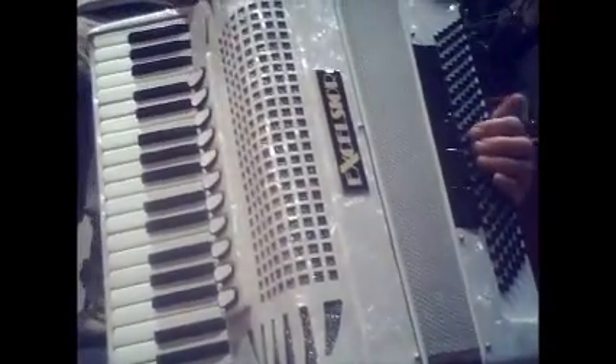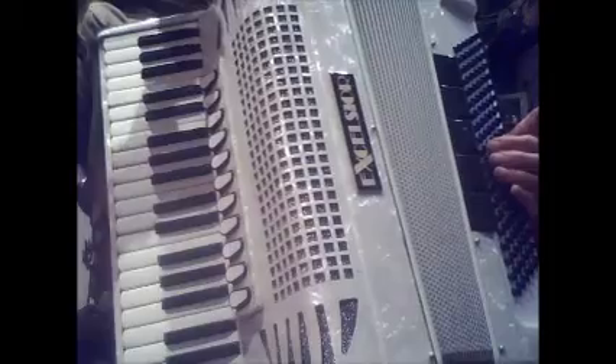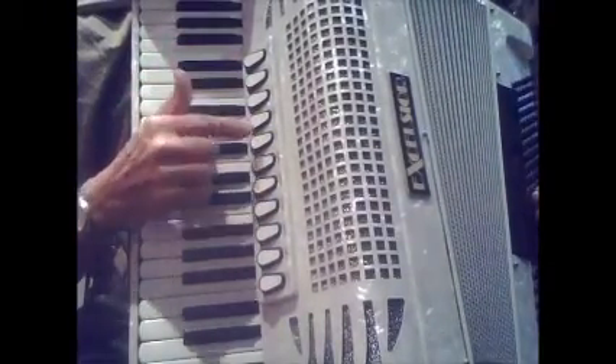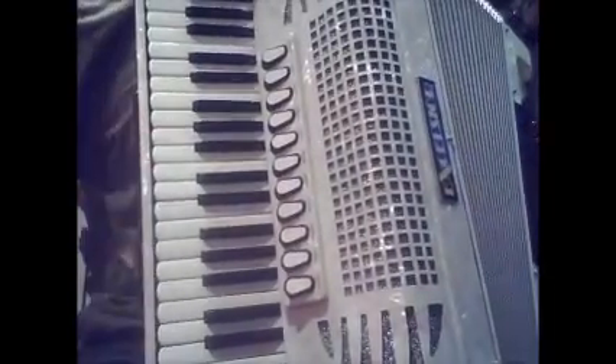This is the Excelsior 1320E, 41 piano keys and 120 bass couplers. 1, 2, 3, 4, 5, 6, 7, 8, 9, 10, 11 couplers and a master coupler on the side, plus 5 bass couplers here.